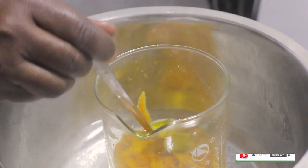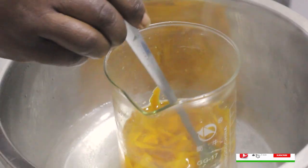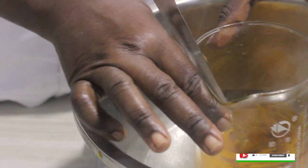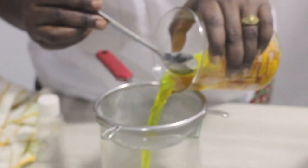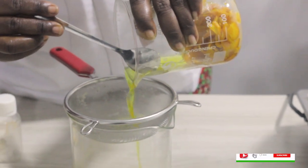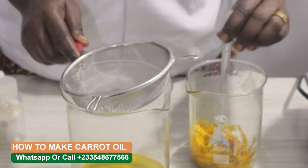See how the oil is coming out. You can chop your carrots or you can blend them — if you want to blend, you have to use oil to blend, don't use water. So I think it's ready now. Let's strain it — oh my god! Always remember to use a double boiler.